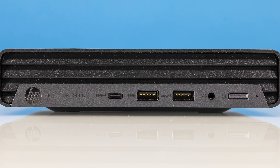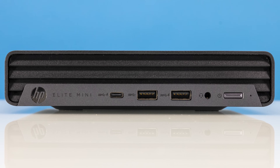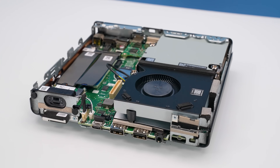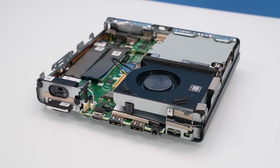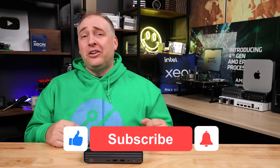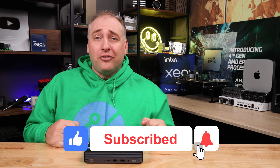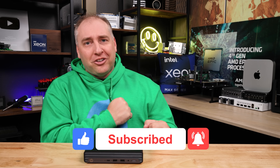I hope you liked this look at the HP Elite Mini 600 G9 — the first Tiny Mini Micro review we've done in a long time. We do have more of these coming, so if you like the Project Tiny Mini Micro series and want to see all the new ones, give this video a like, click subscribe, and turn on those notifications so you can see whenever we come out with great new videos. As always, have an awesome day!